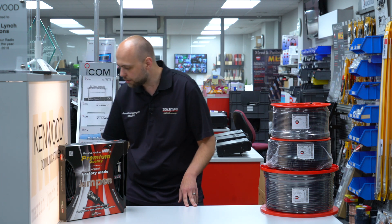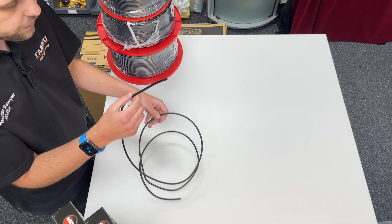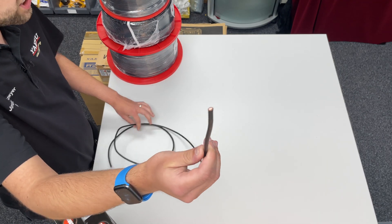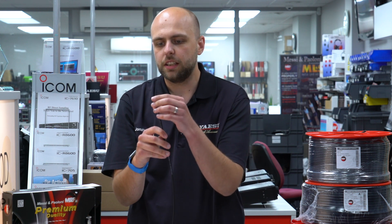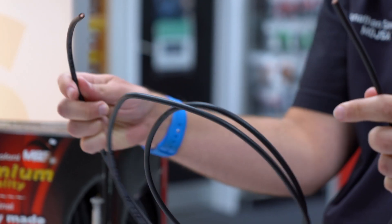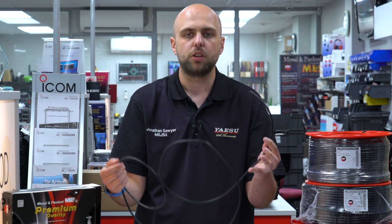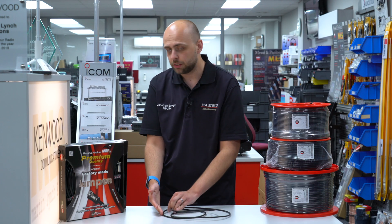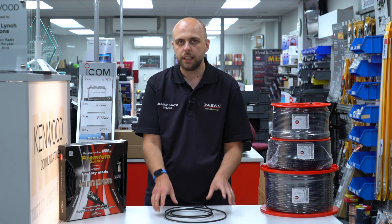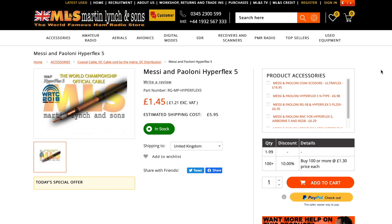We're going to start with their Hyperflex 5, which is a 5.4 millimetre coax, very similar in diameter to the RG58 you're probably very familiar with. It's very flexible, hence the name — Hyperflex. Great for portable operations if you want a length of coax to roll up and put in your bag. Hyperflex 5 is definitely a good option. It has a solid copper construction. The Airborne 5 is also another good option if you're after something even more lightweight and portable. Hyperflex 5 uses all the same plugs as RG58.